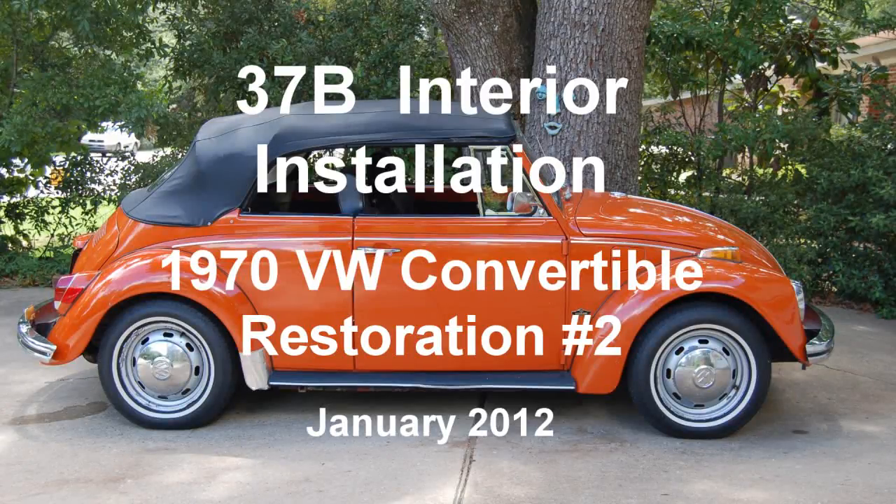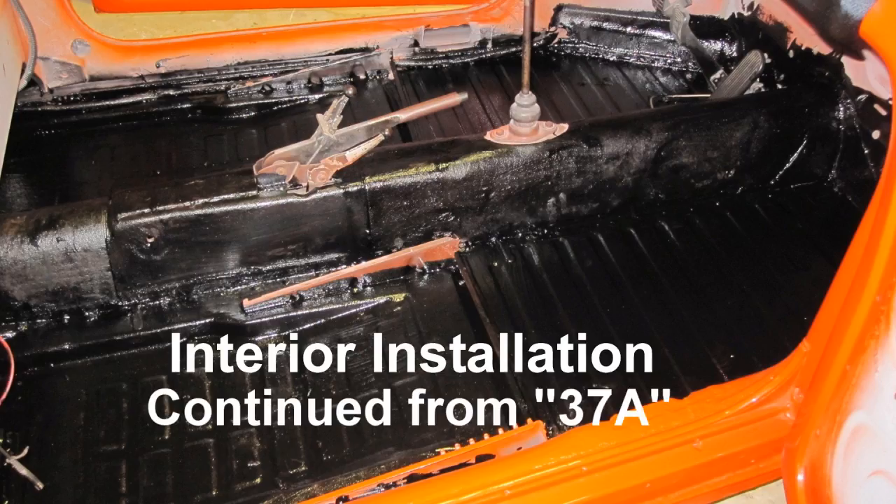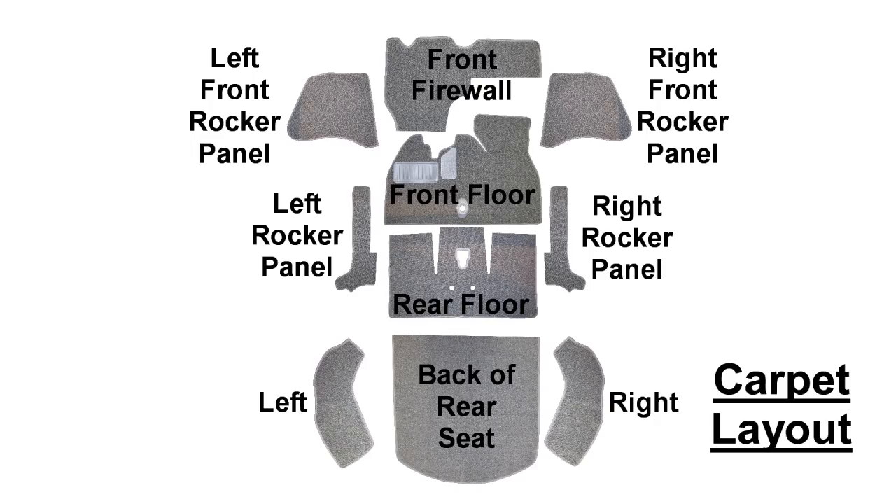1970 Volkswagen Convertible Restoration No. 2, Clip 37B: Interior Installation, January 2012. Interior installation continued from Clip 37A. The new carpet set came with 10 pieces as shown.